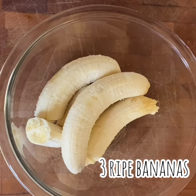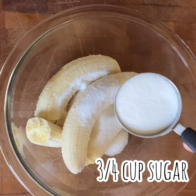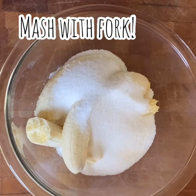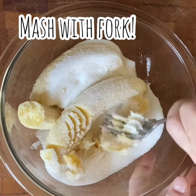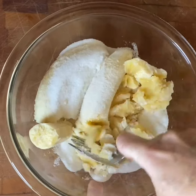My recipe starts with three ripe bananas. We're going to add three quarters of a cup of sugar to that, and now I'm just going to use the back of my fork to mash my bananas and my sugar together. You can make this as chunky as you would like or as smooth as you want.